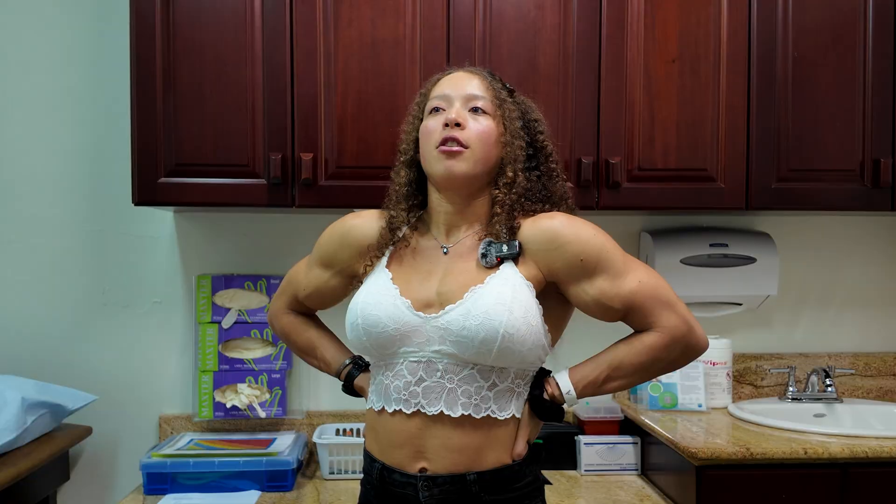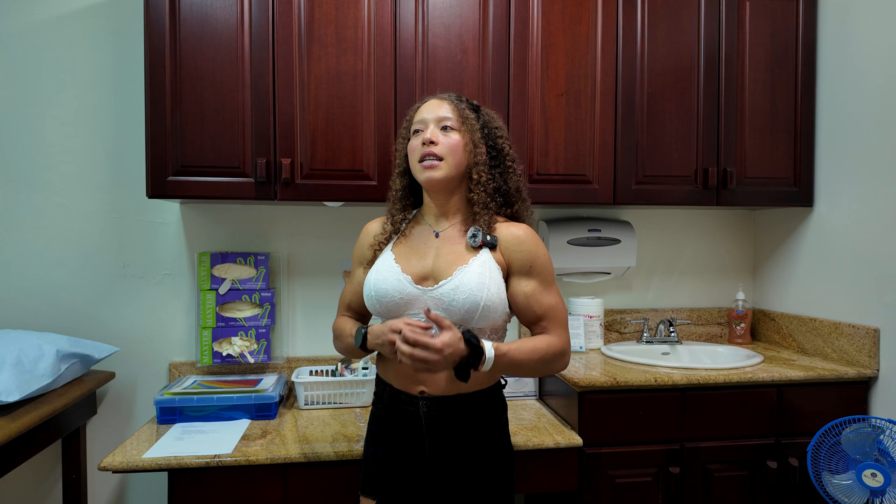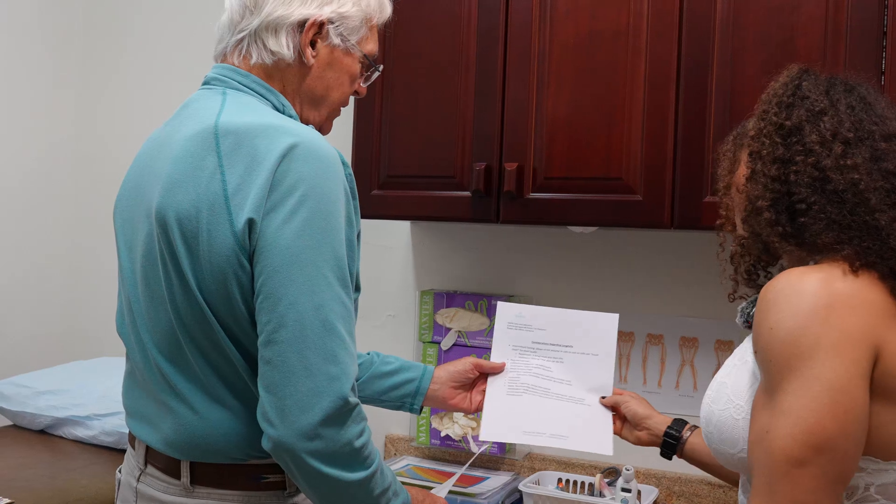Why does follistatin 344 only last about two years in your body? Because we deposit it in fat, and your whole fat layer turns over every three to five years. Even for someone with very low body fat, it will get into whatever fat cells you have. Follistatin 344 is essentially helping you heal your own body from the inside out — complementing your diet and exercise — by allowing your own cells to recover themselves, since this is something the body already has; you're just enhancing it.